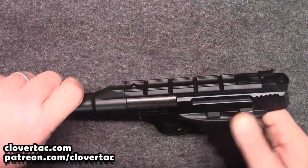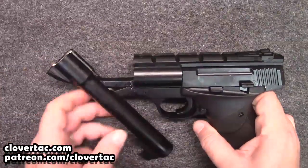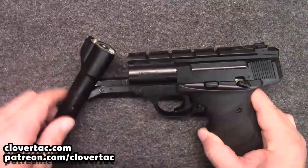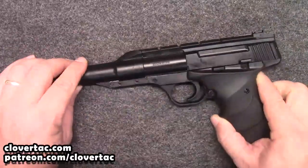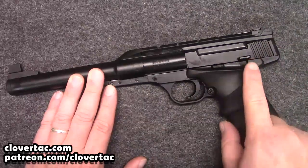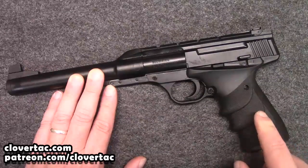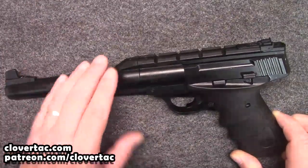Interestingly enough, something to keep in mind here is that when you cock this thing — when you pump it — notice if I flip the safety off, it will automatically put that safety on every single time. For a grown-up that may be a little bit annoying, but that is a really awesome safety feature when you're talking about a little air gun that you're potentially going to be teaching new youth shooters. Safety is going to be a big factor with that.